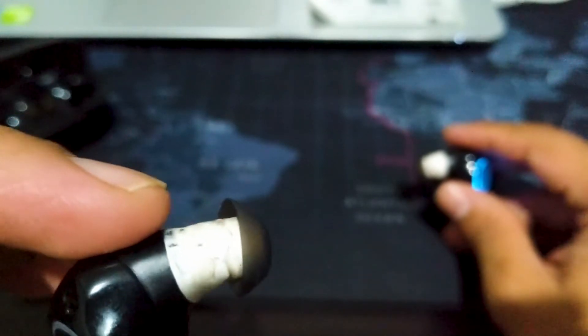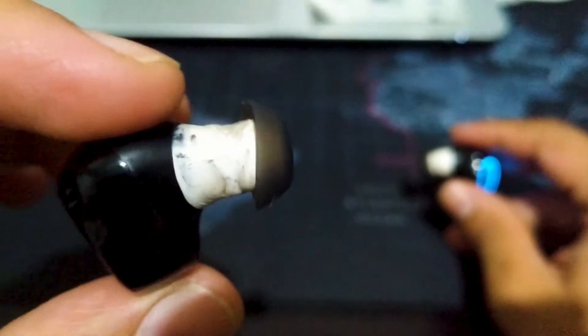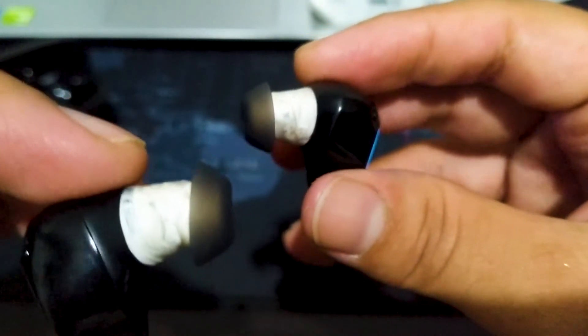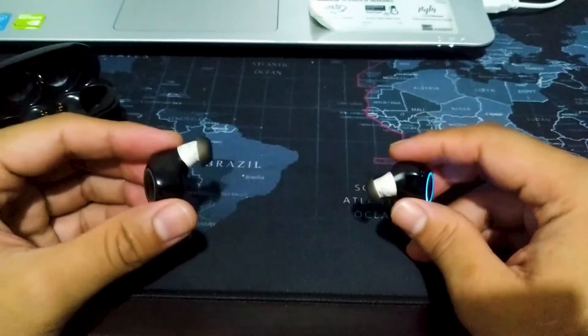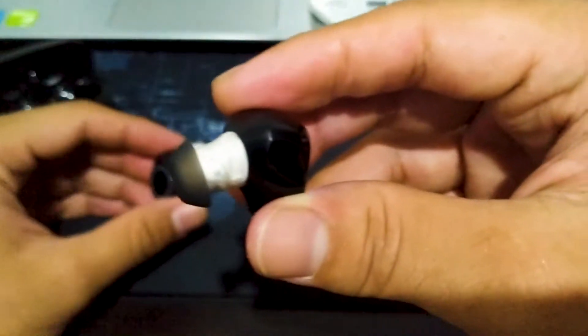Sejam gue pakai video call tuh udah ngedrop, sebelahnya sih gak ngedrop. Kalau ini sih, selama ini so far aman-aman aja. Sejam dua jam gue pakai dari 100% dia masih ada, penuh lah, mungkin 80, 70. Kalau yang si i12 kacau, sampai abis.